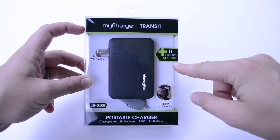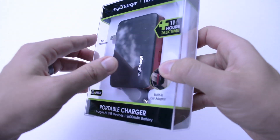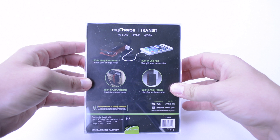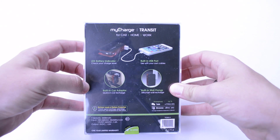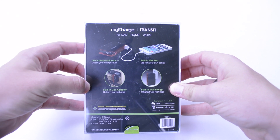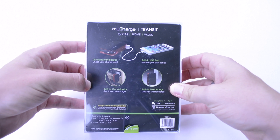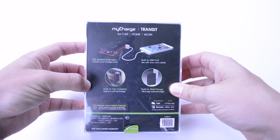It gets 11 hours of talk time and you can pretty much charge up an iPhone a couple of times. Some Android devices you'll get one full charge, just depending on what you've got. I have the OnePlus One which has a 3,100 milliamp hour battery, so I'm not going to get a full charge, but it'll at least be a nice backup.